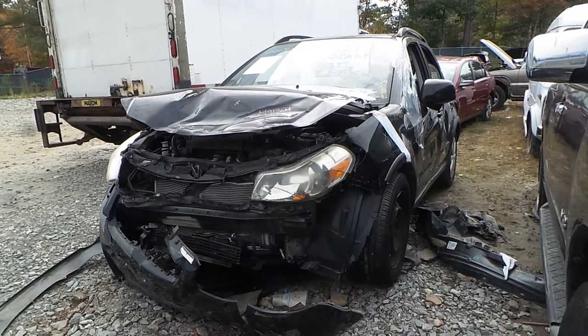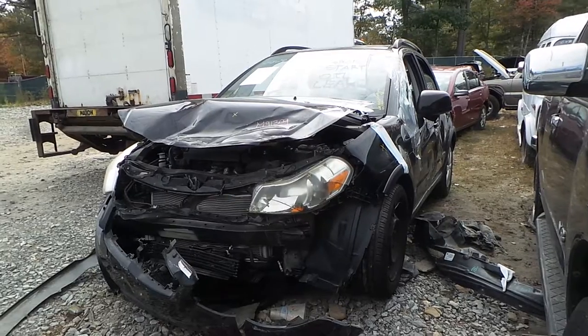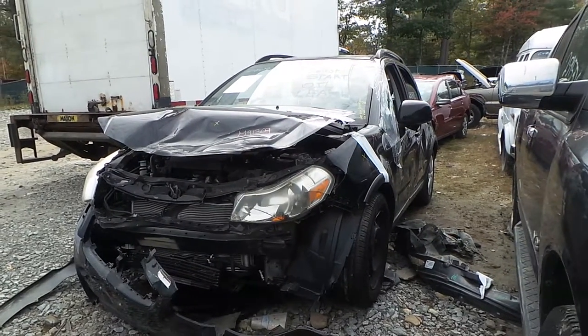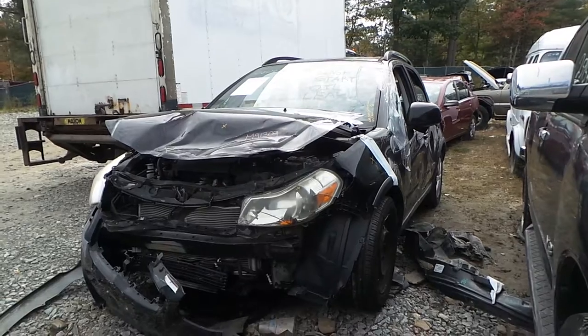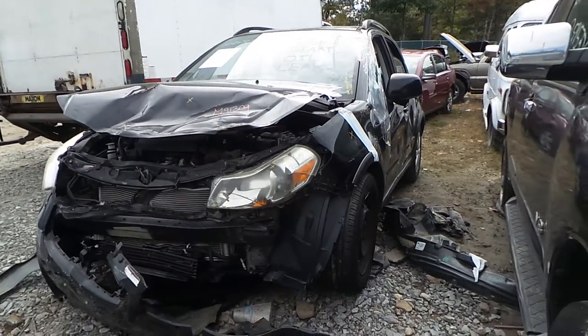What's up guys, Brett with New England Auto & Truck Recyclers. Today we're parting out a 2010 Suzuki SX4. You've probably never heard of it, but if you have one, you might be the only one that's heard of it. This vehicle has 92,000 miles on it.